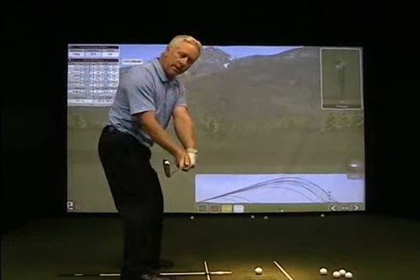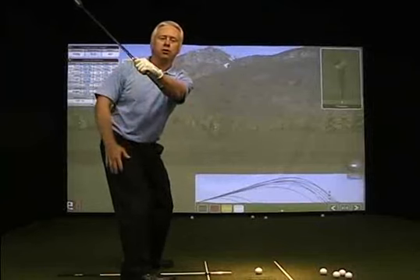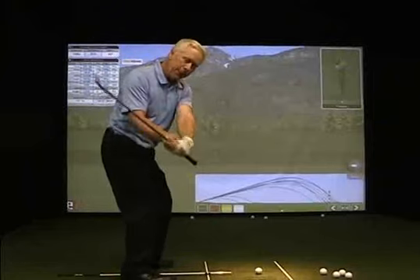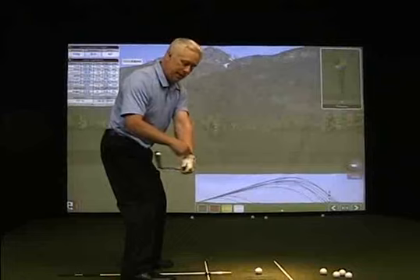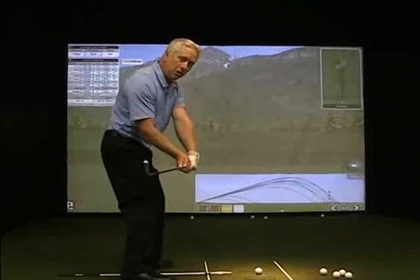Once again, what I'm going to try to do from here is make sure that my left wrist remains flat as I come back down and through the golf shot. If anything, I might have a little bit of an arch, but never a bend to the left wrist. A little bit of an arch would be okay.